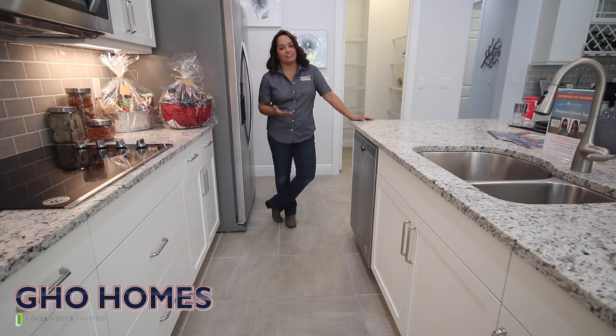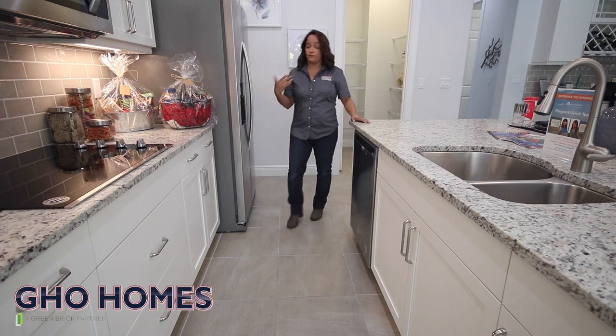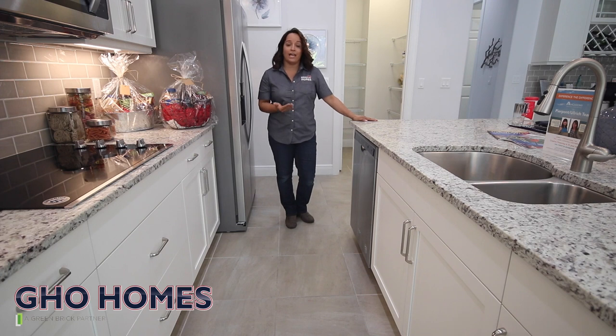We're going to talk about the shutoff valve for your appliances. In case of an emergency, if your dishwasher machine is leaking or if your refrigerator starts to leak for whatever reason, there are ways that you can shut it off without having to shut off the main water supply for your home. We're going to show you right now how you can do that.